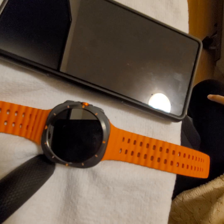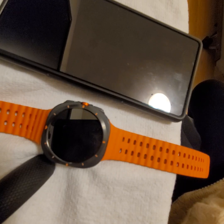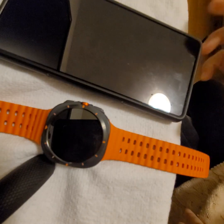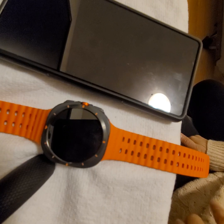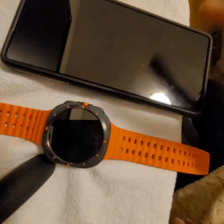I couldn't find any direct step-by-step guide for this model, although there are lots of guides for the older watches. After doing some reading, I want to show you how I got it working, in case there's somebody out there who needs a guide. It's always good to have something you can reference.